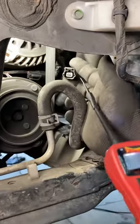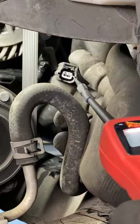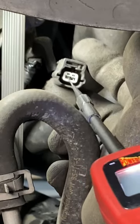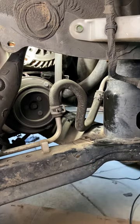Testing with the power probe. We have power — there's 12 volts coming through. Check the other side. We have ground as well. With the compressor plugged in it's still not working, so let's check how good that ground is.